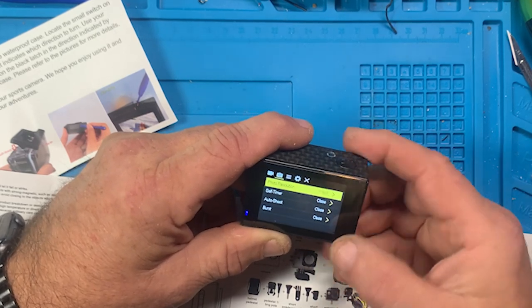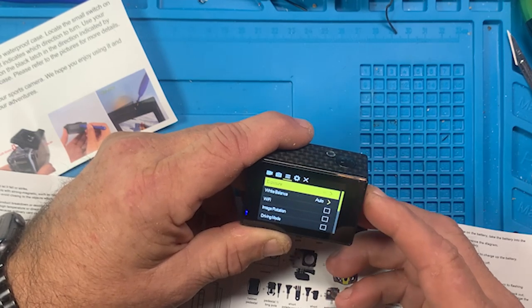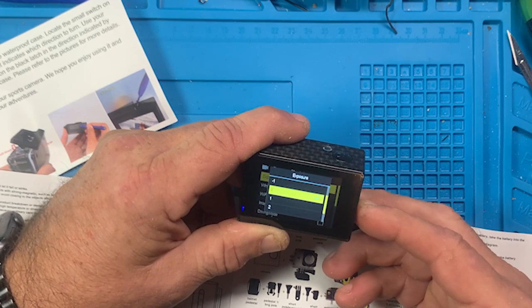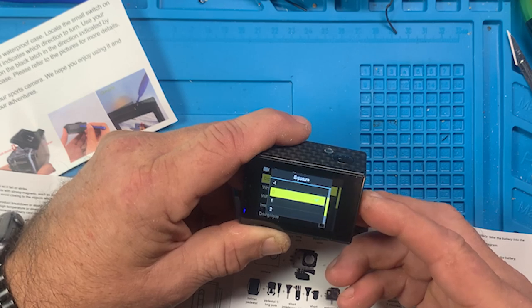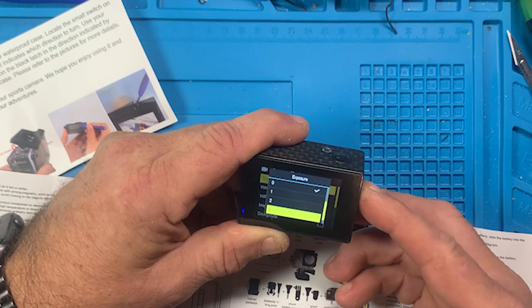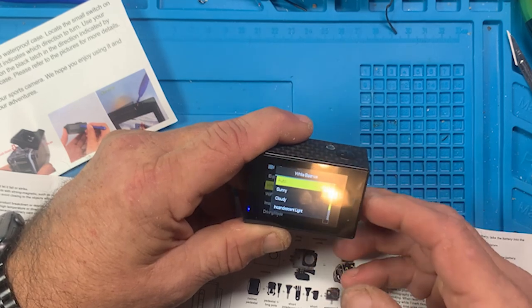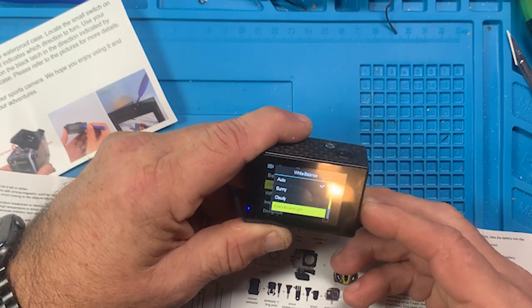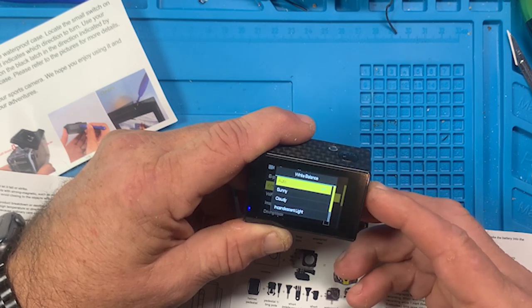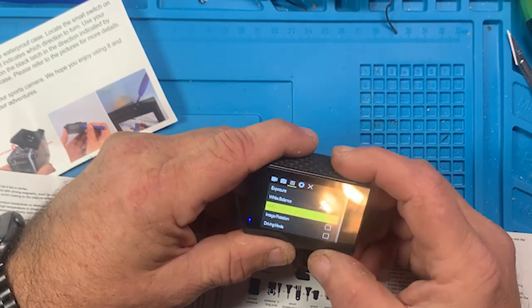We hit the on/off mode button again and come over to exposure - you can change the exposure from minus three to plus something, I don't know much about that so I'm leaving it at zero. White balance is auto but you can change it from sunny, cloudy, incandescent light, fluorescent light, and back to auto. I'm leaving it on auto.